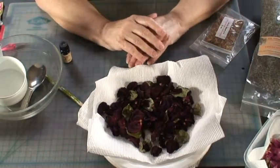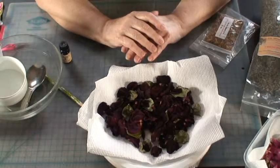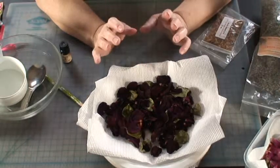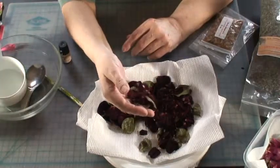To dry the petals, the easiest way I think is to do it in the microwave. It only takes a few minutes at the most. And as you can see, the petals retain a really nice color.